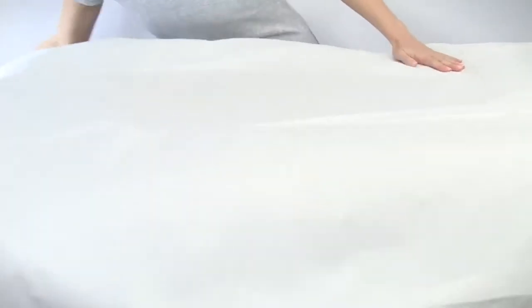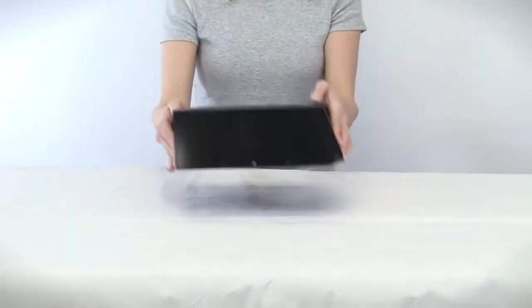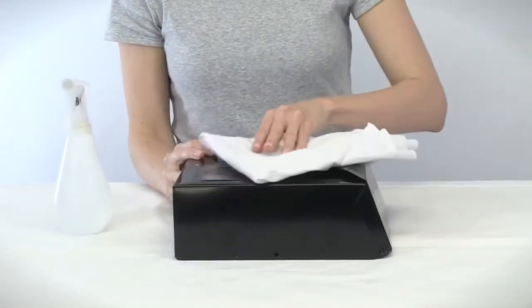Be sure to spray in a well-ventilated area and cover the area to protect from spray mist. Before you begin, make sure the surface you are painting is clean and dry. Then lay your object down flat if possible to avoid drips and sagging.